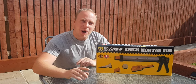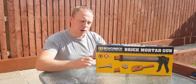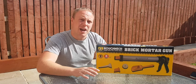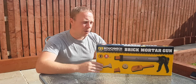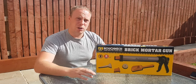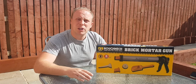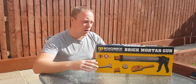Hello, so I recently bought a Roughneck mortar gun to do my budget patio build. I got halfway through and completely forgot that I'd done a review of this. So really quick video — this is my thoughts and my experiences with this mortar gun. I'll quickly cut to an unboxing now and a couple of videos of me using it, and then we'll get to my opinion on this gun.